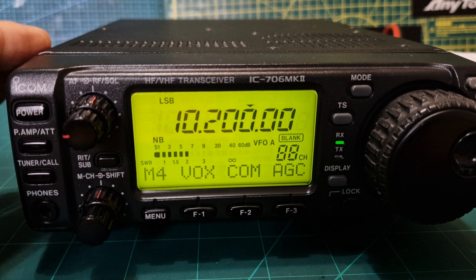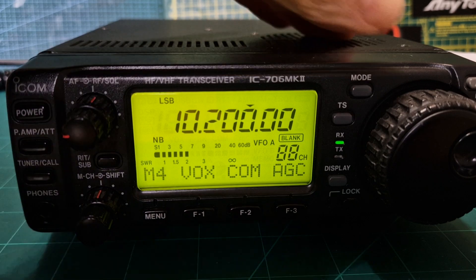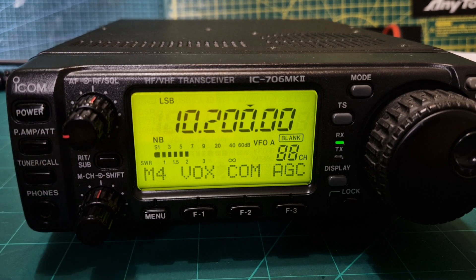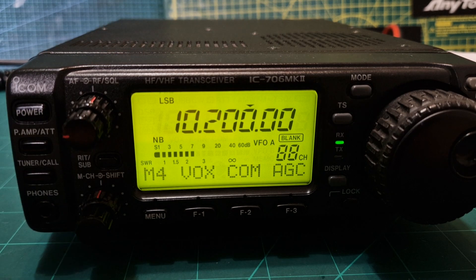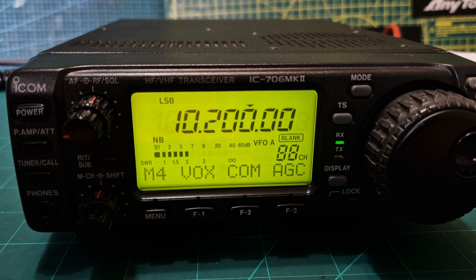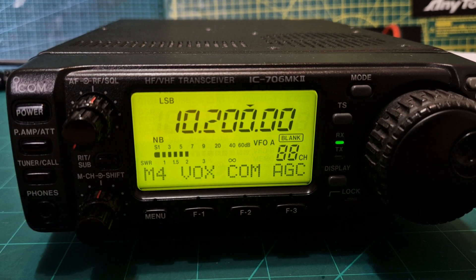I think it's an excellent radio and I highly recommend it. Second hand you can get these for about 350 pounds, so have a look around. Obviously there are lots of choices — if you want the Mark II G model you get 70 centimeters, it includes the tone board, and if you're lucky you'll have one with a DSP board as well. That's probably the one I'd recommend. Thanks for watching, catch you on air — 73, all the best.